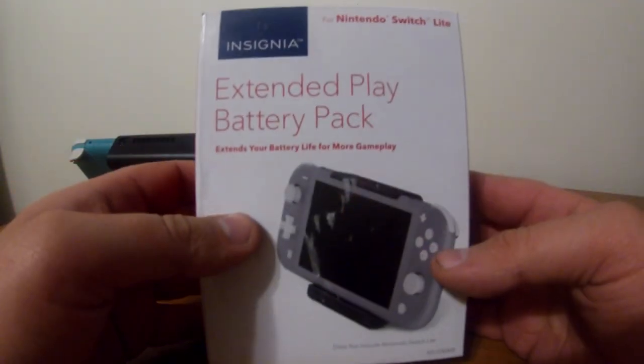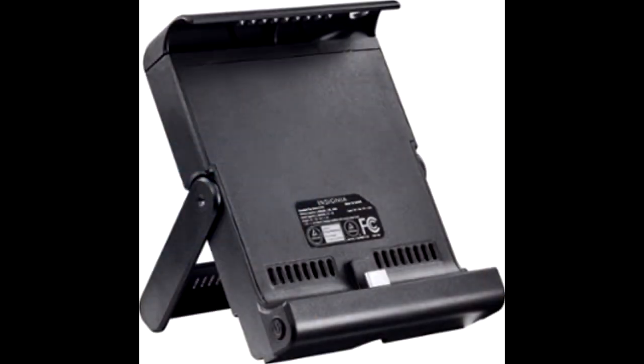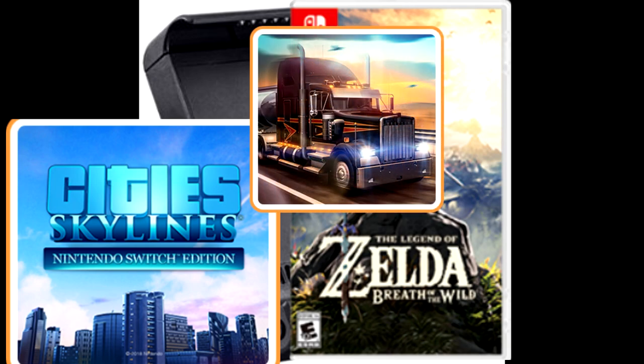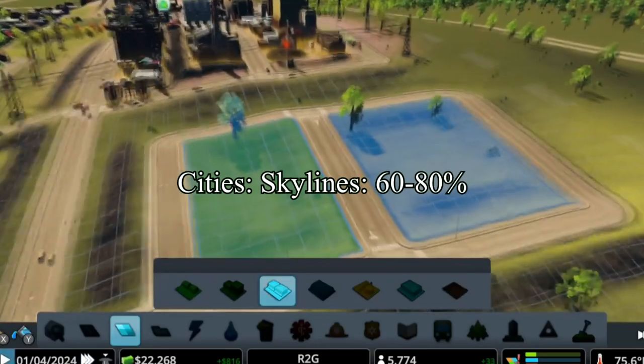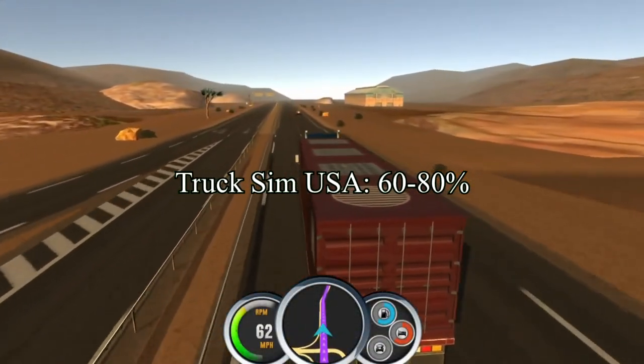Let's get back into the readings I've got, which are battery ranges instead of exact numbers. I tested three games with this battery pack: Cities Skylines, Breath of the Wild, and Truck Simulator USA, to make sure I had games that didn't use the battery in the same way. The lower end of these ranges is with maximum settings — max brightness and Wi-Fi turned on — and the higher end is with middle settings, brightness about halfway up and airplane mode on. Cities Skylines got 60% to 80% battery back while playing, Breath of the Wild got 50% to 70%, and Truck Simulator USA got 60% to 80%.